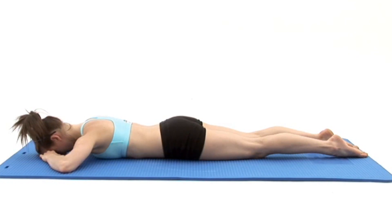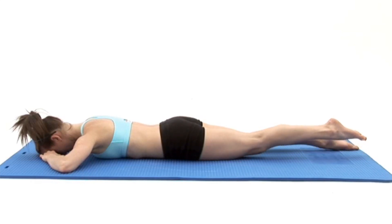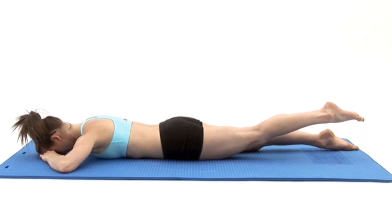Now take a deep breath in and as you breathe out, slowly raise one leg up behind you as high as is comfortably possible, keeping it straight.